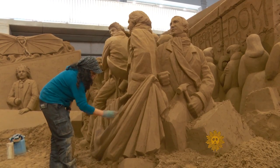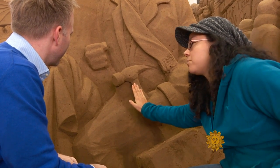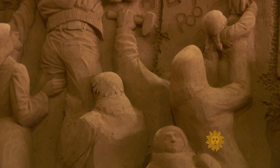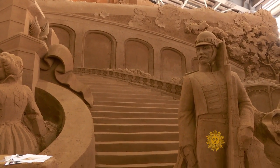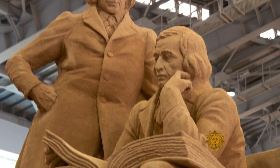Professional sand sculptor Sue McGrew came all the way from Seattle. One thing that's interesting about sand is just trying to find how far back you can cut it without it actually falling off. We found McGrew putting the finishing touches on her rendition of The Fall of the Berlin Wall for this German-themed exhibition, showcasing in sand Bach, Einstein, and even the Brothers Grimm.